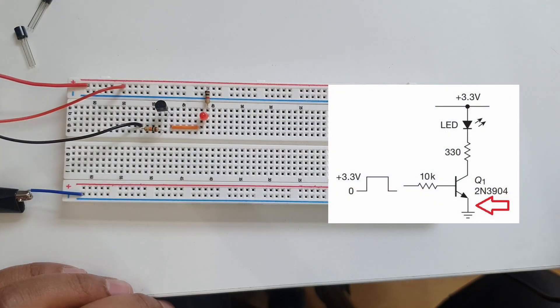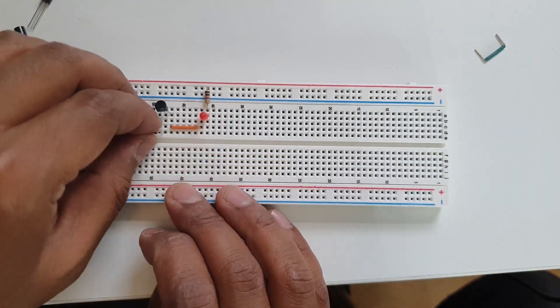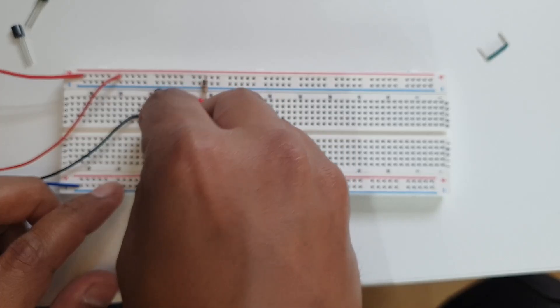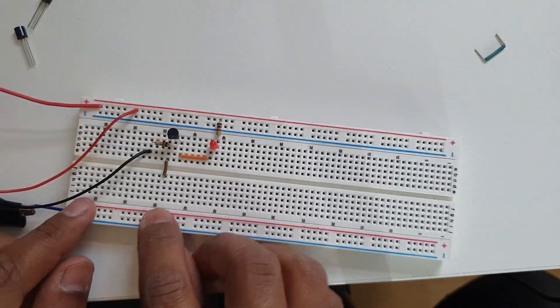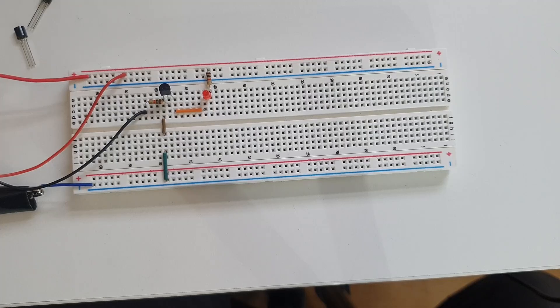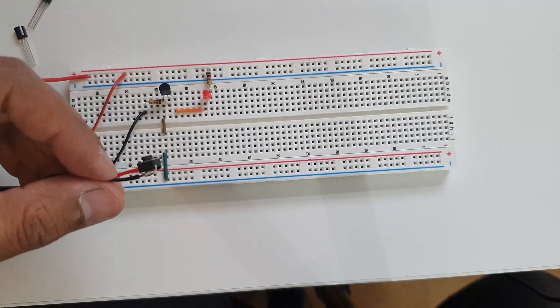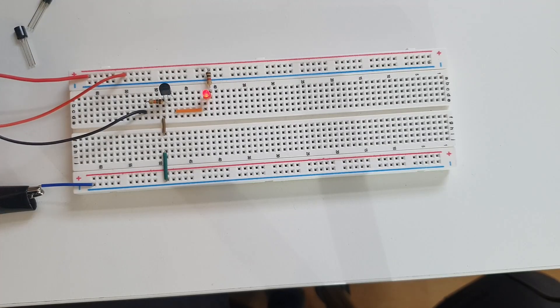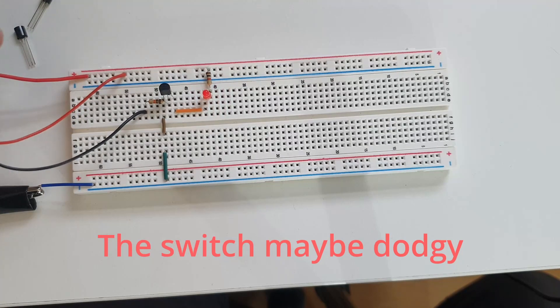The collector is on pin three, and the emitter of the NPN transistor goes basically straight to ground. Pin one is the emitter - I need to put that to the ground line. That's basically the LED driver circuit built up. If I press the switch the LED should come on - even if I just touch the two things together I get the LED turning on, and it's at full brightness when I press the button.